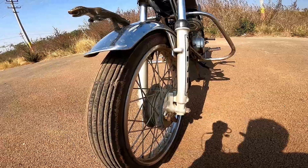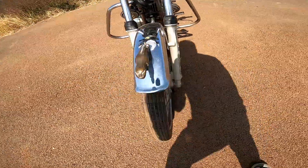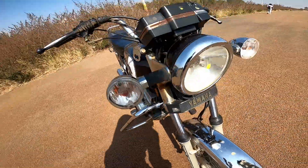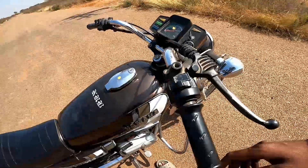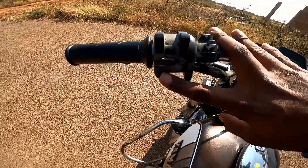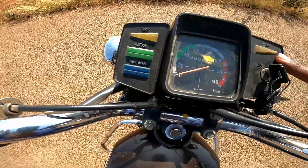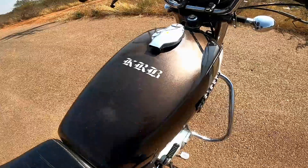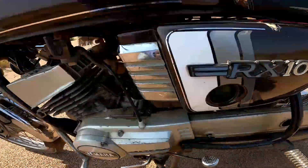Starting with the front: 2.5mm, 18-inch tire spoke wheels with aftermarket telescopic forks. Halogen headlight, halogen indicators, bullet indicators, kill switch, high beam, low beam, indicator, horn, meter, speedometer indicators, neutral, and high beam. Tank capacity is around 10.5 liters, and there is an oil gauge.